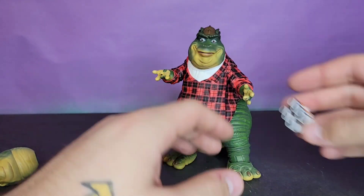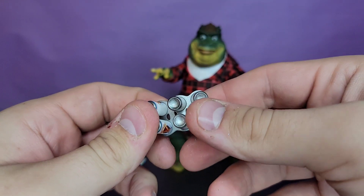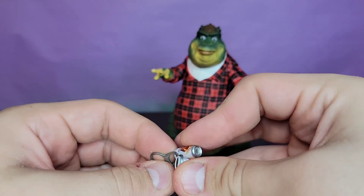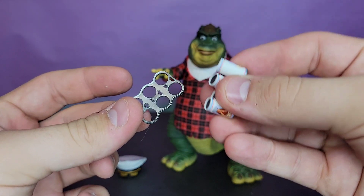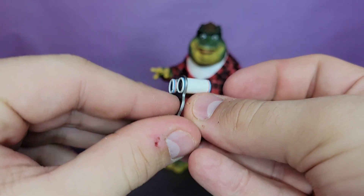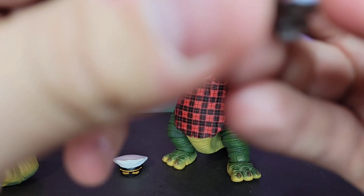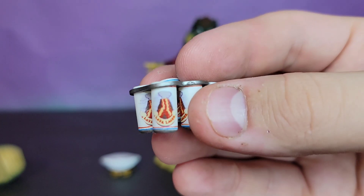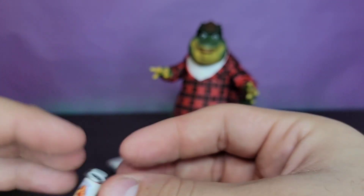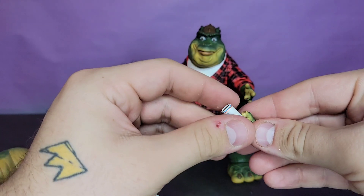I think the coolest accessory — maybe one of the coolest I've ever seen — is his beer six-pack. Not one, not two, but all six of these Lava Lager beer cans come out individually. That is awesome. Functionality in accessories is something I don't think a lot of companies capitalize on except NECA, and this is great. They're all nicely painted with the silver can ring looking great.